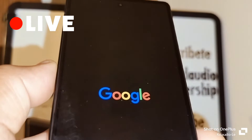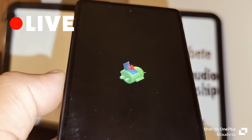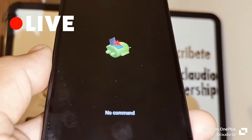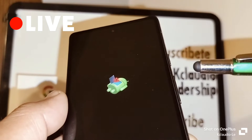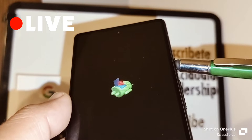The Google logo and the Android robot will appear, and you'll see a message that says 'No Command.' In the No Command option, press the volume down and power key at the same time for five seconds.